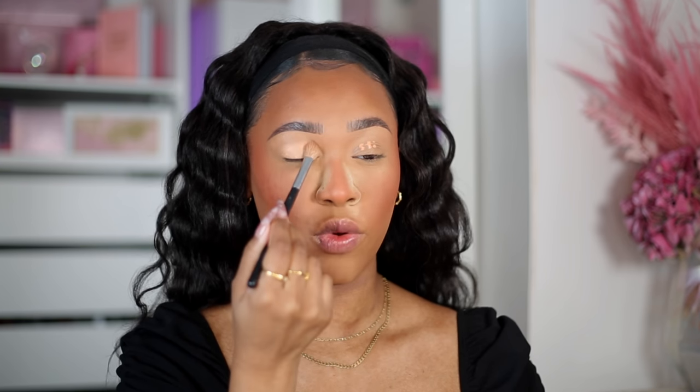Now let's move on to eyes. I'm going to take the Revolution Ultimate Eye Base in shade Medium — I think this is like a Primers by Pixi dupe. Like I said I'm not doing anything too dramatic; going to keep it neutral. I know I've said that plenty of times and then turned out with a blue eyeshadow look, but I mean it this time.